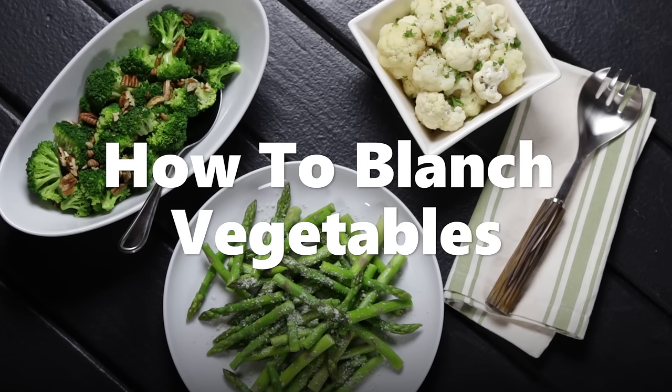How to blanch vegetables. Blanching is a quick technique for preparing tender, crisp vegetables that uses boiling water and an ice bath, which shocks the vegetables to stop the cooking process. Blanched vegetables are perfect for stir-fries, platters, and much more.